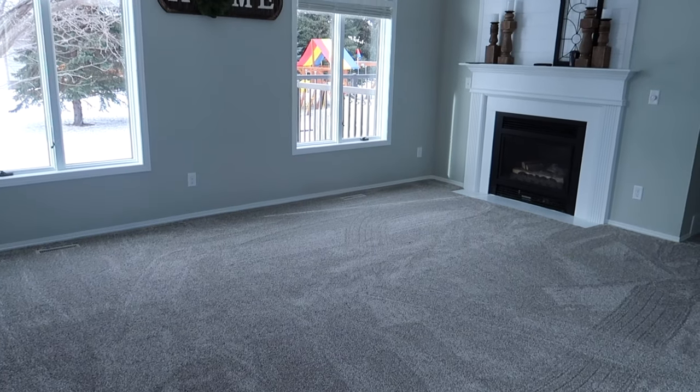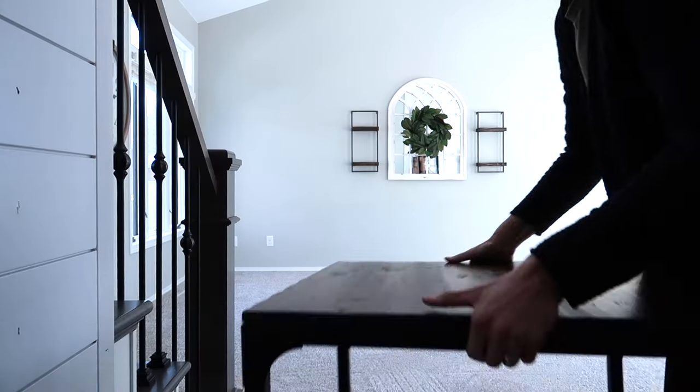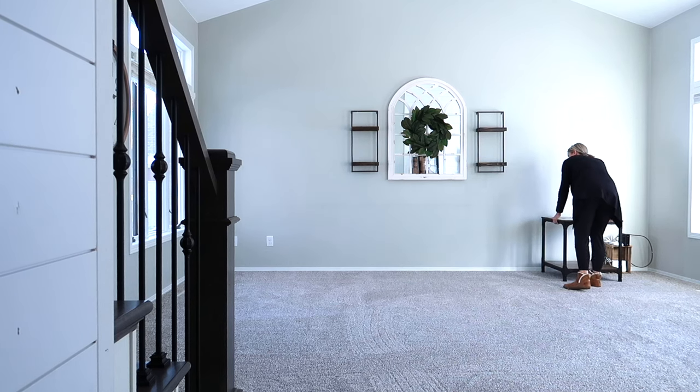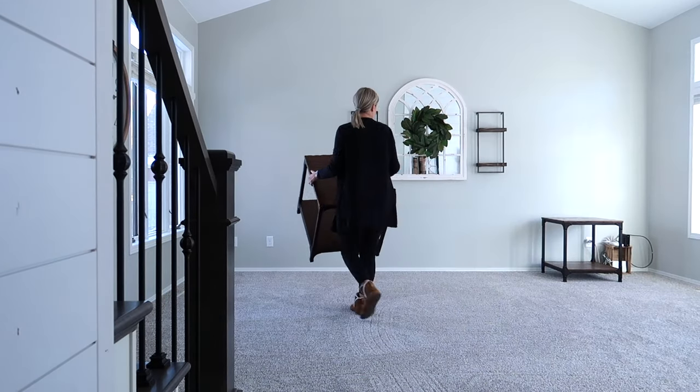I do have plans to share with you a few more room makeovers or refresh videos, as we did have carpet changed out in quite a few rooms in our home. So definitely more of those to come, but today I'm just focusing on our living room.